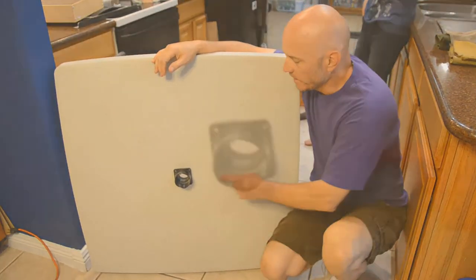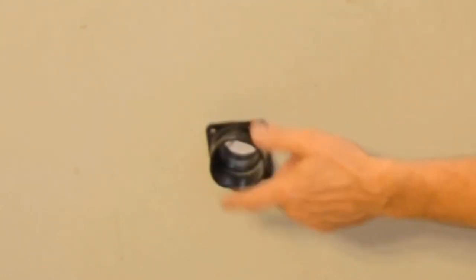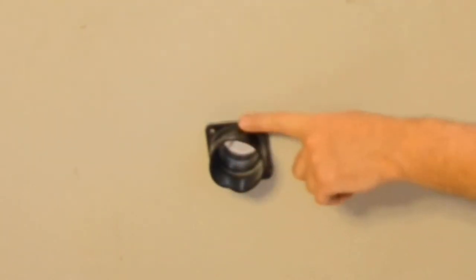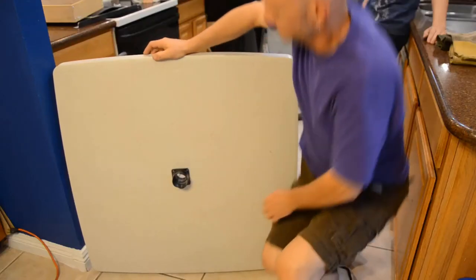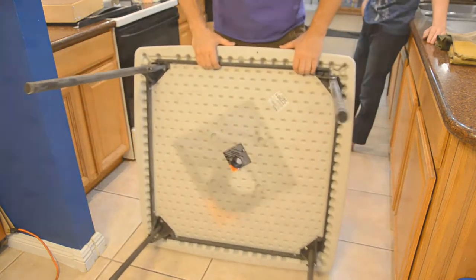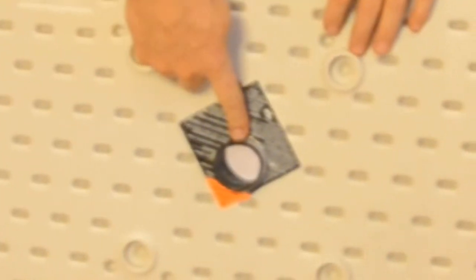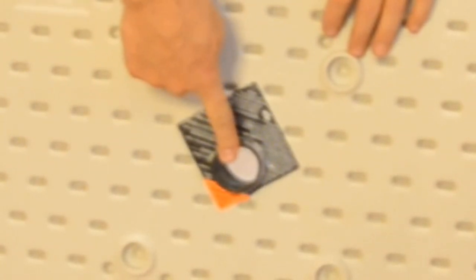The second step is you take a hole saw and cut a hole somewhere near the middle — it doesn't have to be exact — which you can then put this vacuum cleaner attachment into. The vacuum cleaner attachment sticks out the back here, and this is where you're going to attach your vacuum cleaner hose.